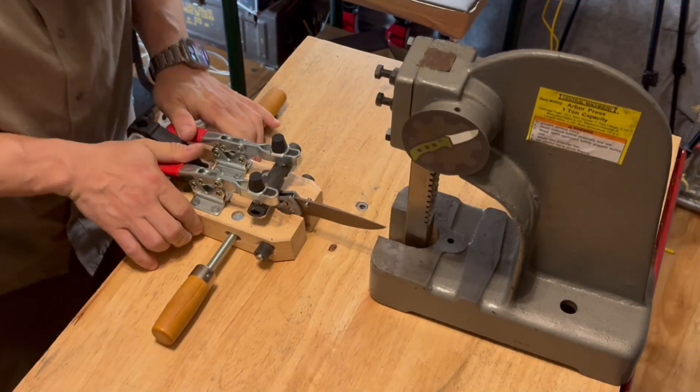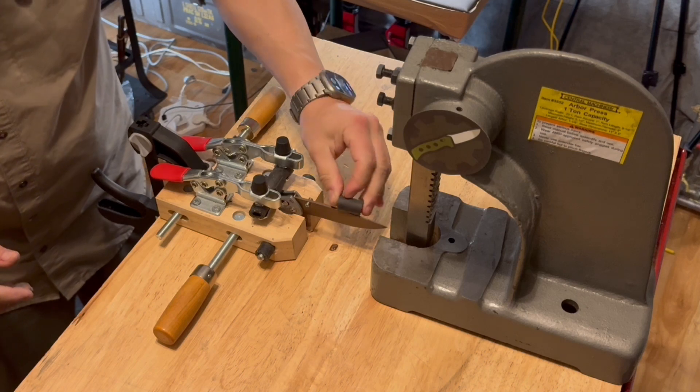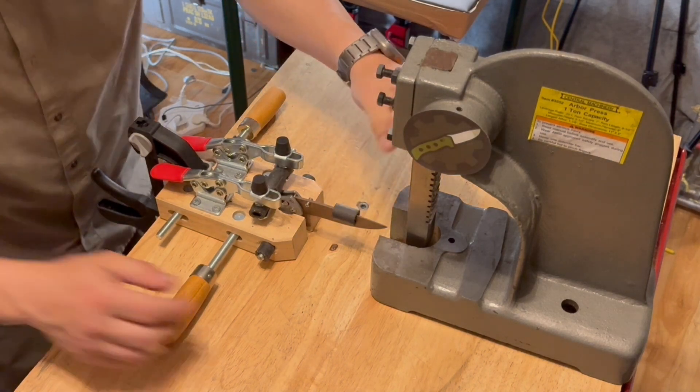For weeks and months, I was anticipating the arrival of the production model of the 710. Why? So that I can do these things to it. Ladies and gentlemen, you are witnessing me setting the knife up in my Hype Smasher device.